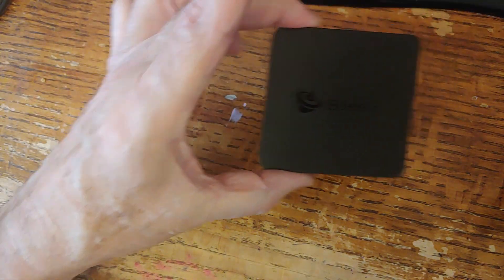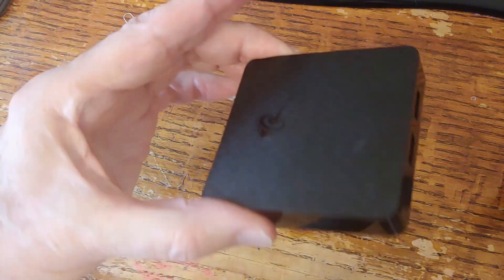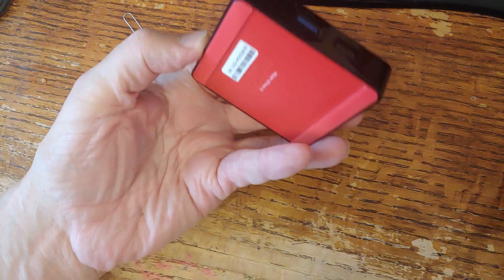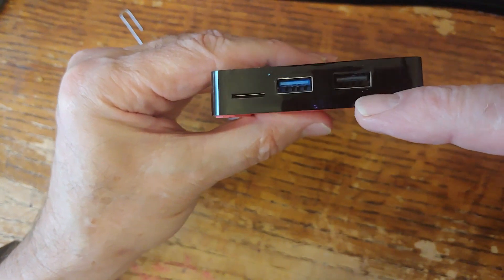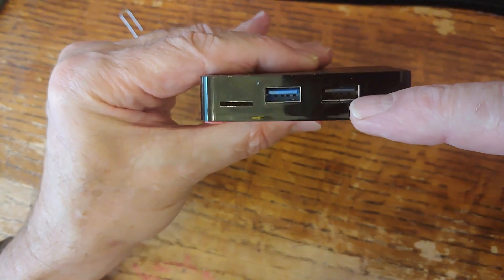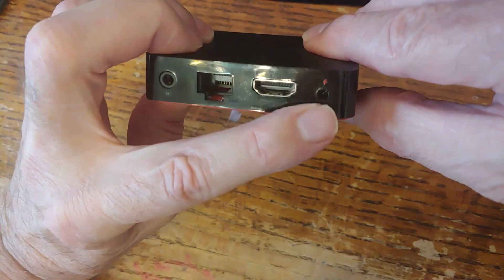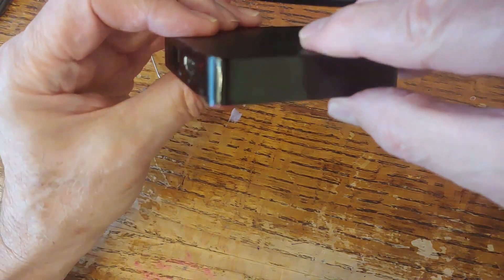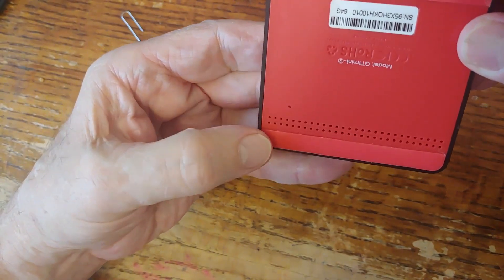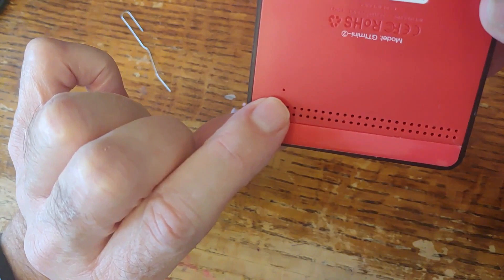In order to put the firmware on this box — this is the B-Link — there are two USB ports. One is USB 3 and the other is USB 2, which is the OTG port we have to use. There's also an Ethernet port, HDMI port, power port, and headphone jack. On the back, there's a tiny hole under which sits a reset button on the motherboard.